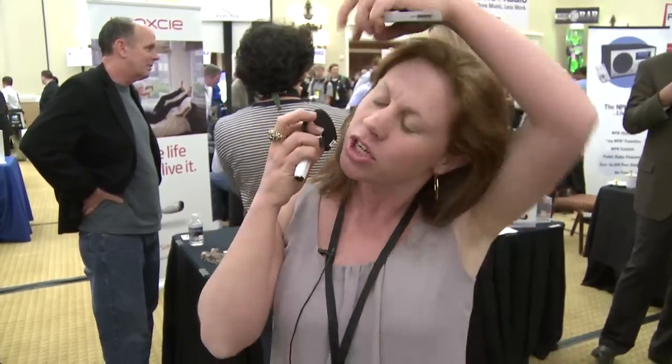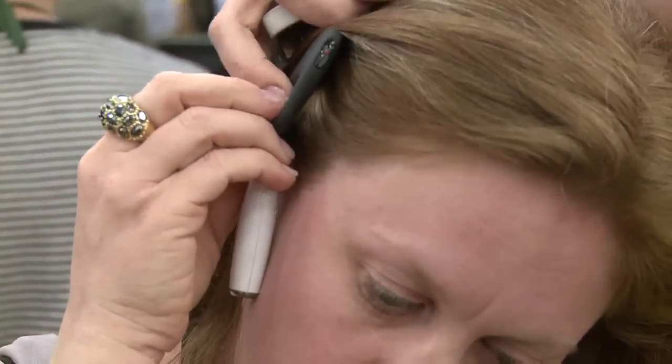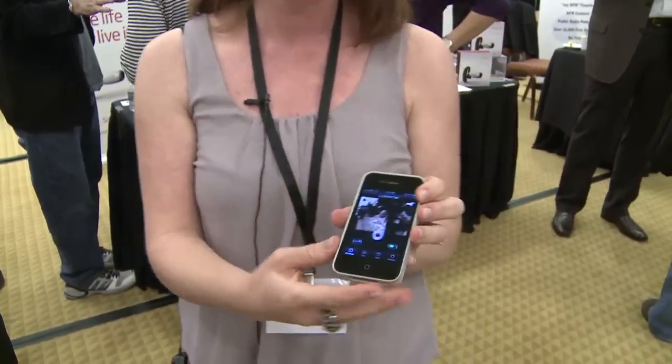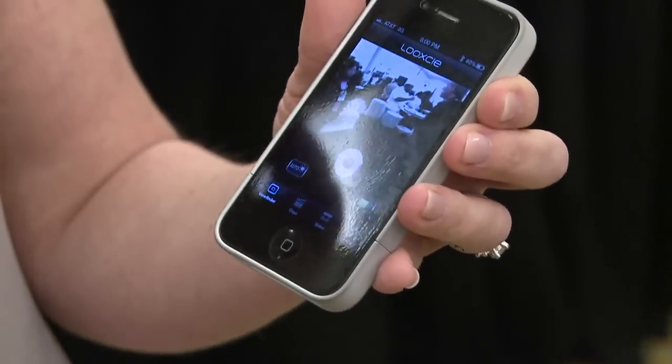Because it's wearable, you can actually participate fully in life. So you put it on just like this. And with your smartphone, you can use it as a viewfinder. So you turn it on and make sure that everything is aimed straight.